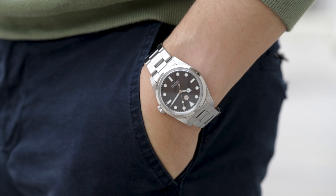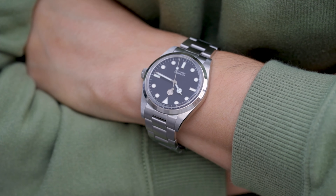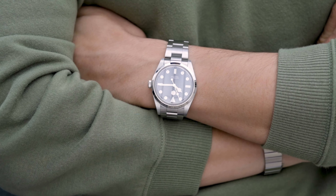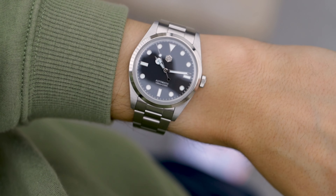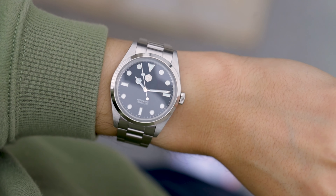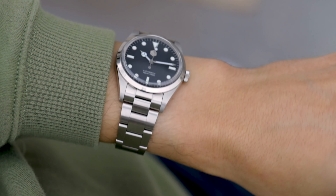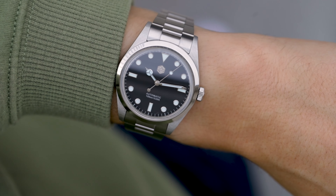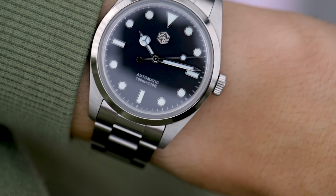The movement of this watch is a Seiko NH35 — I know, it surprised me too. I wish it had the PT5000, but in the end you get the old trusty Seiko. Quick spec check: 39 millimeters in diameter, lug-to-lug of 48 millimeters, lug width 20 millimeters, thickness 12 millimeters including the box sapphire crystal, 100 meters of water resistance, a screw-down crown, and the bracelet goes from 20 millimeters tapering to 16 millimeters, back up to 17 millimeters at the clasp. It has a fully milled clasp and very well-done screw pins for easy link removal.